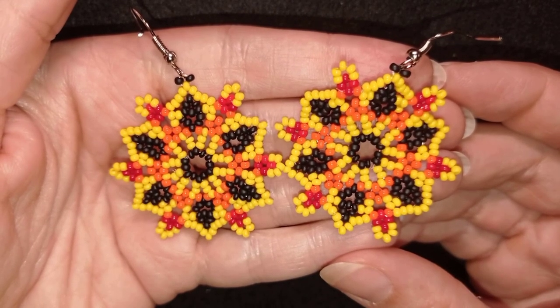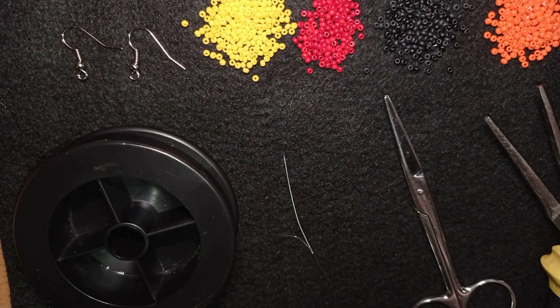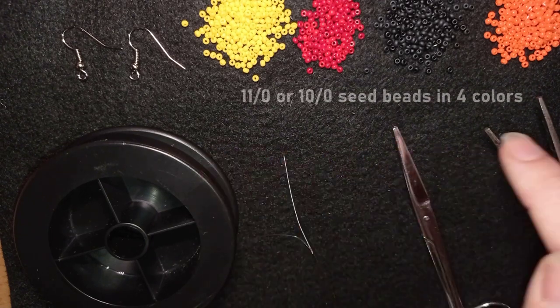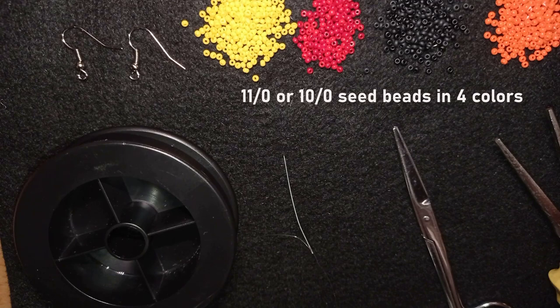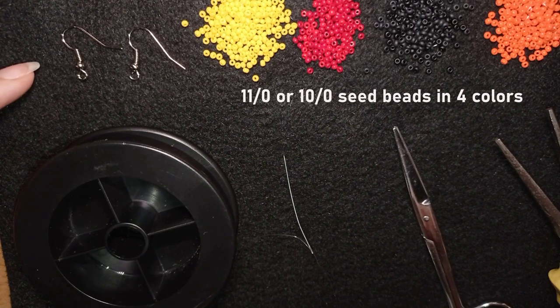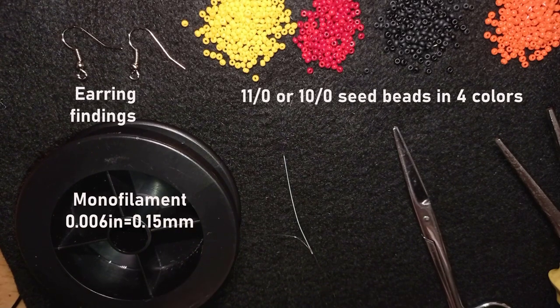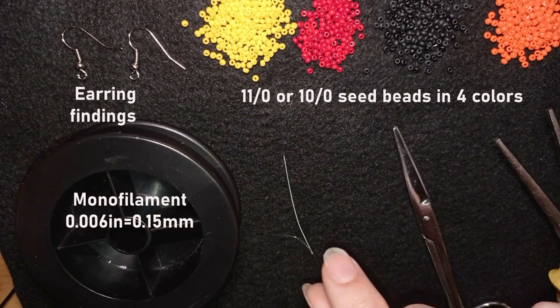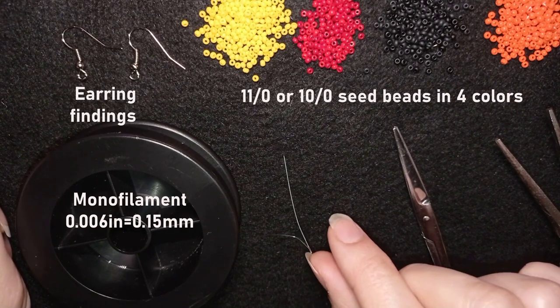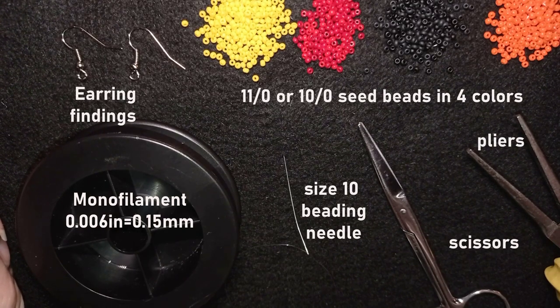Now I'll start with the list of materials. For this video I'm using four colors of size 11/0 seed beads — or you could use 10/0 — in yellow, red, black, and orange. I'm also using earring findings, monofilament thread at 0.006 inches (0.15mm), though you could use any beading thread of your choice, a size 10 beading needle, scissors, and pliers — not obligatory, but useful for difficult beads.